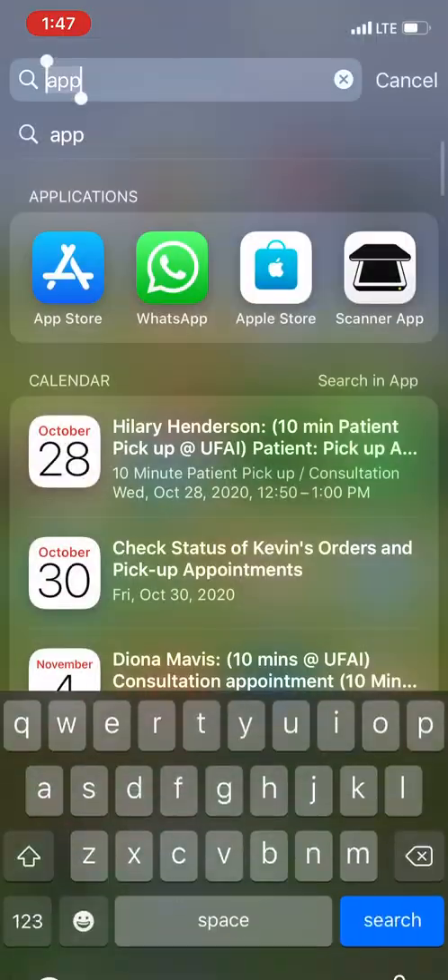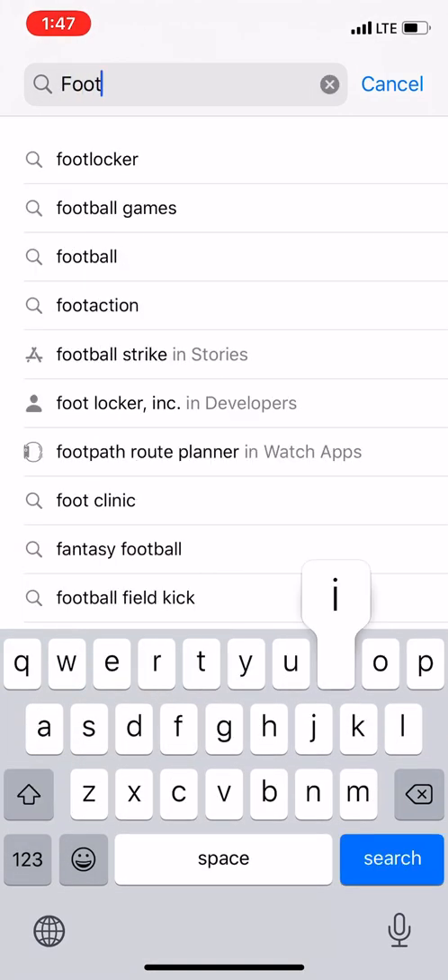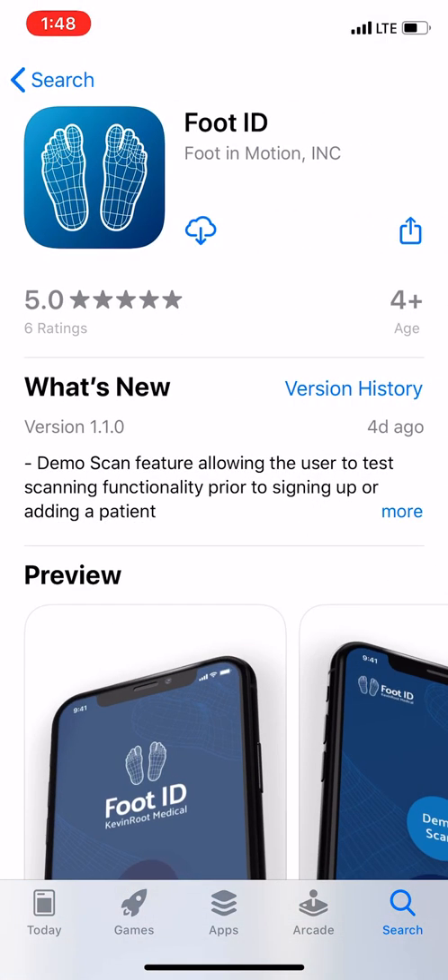We're going to go to the App Store and download FootID. Search for FootID up in the bar here and it should come up right here. Let's go ahead and download it. Depending on your internet speed, it could take a little bit of time. This seems to be cruising along pretty fast, so that's good.